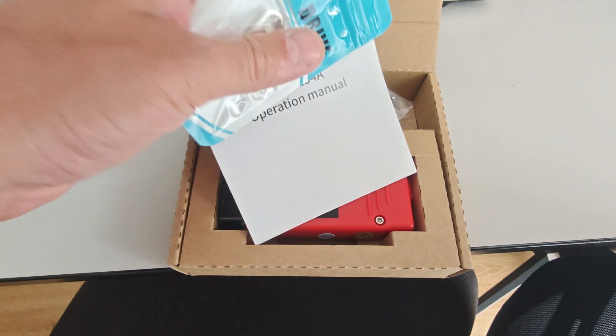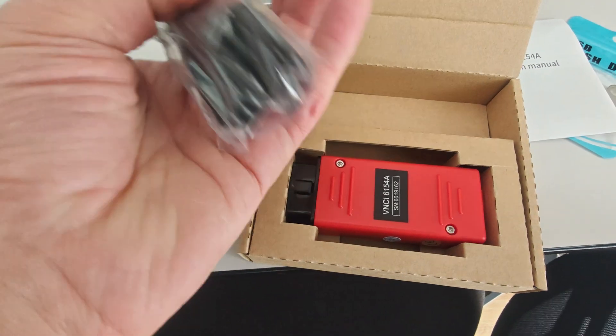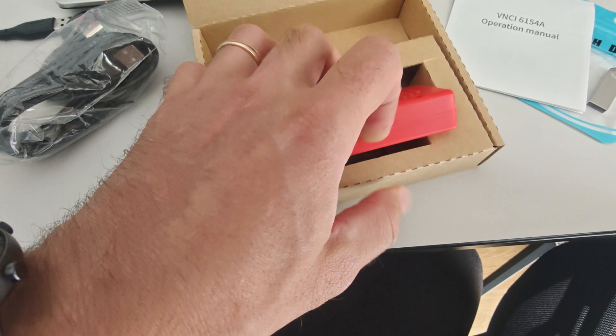I realized my Launch diagnostic couldn't help me with the ID4 — I wasn't even able to clear faults from the high voltage system with it. So I decided to order VNCI for 100 euros so I could diagnose faults and clear them, and also request online coding help if needed. My VNCI diagnostic kit arrived — very happy. Inside: a flash drive, owner's manual, cable, and adapter.